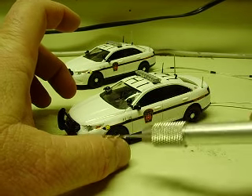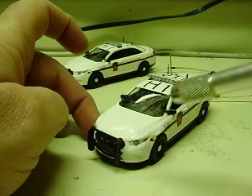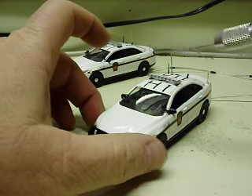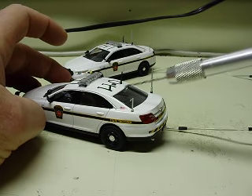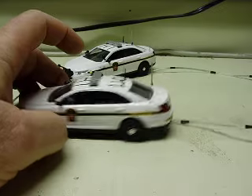We added flashing headlights and taillights along with red and blue grill strobes, and red and blue rear visor strobes on this.